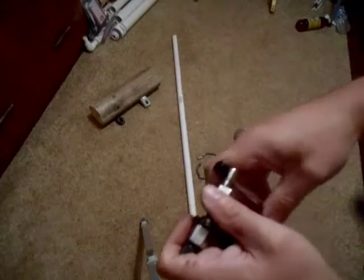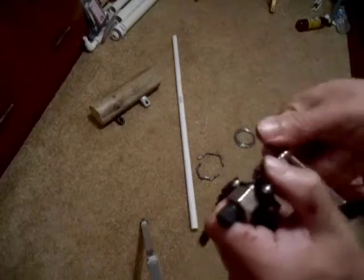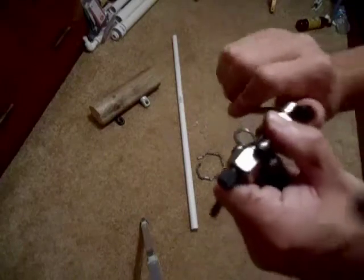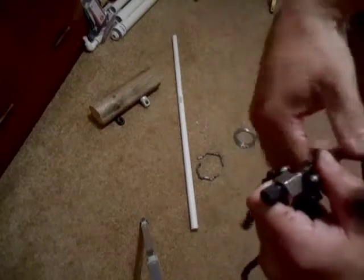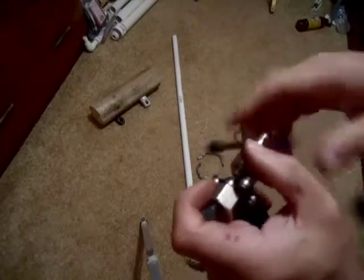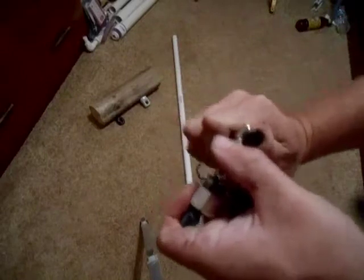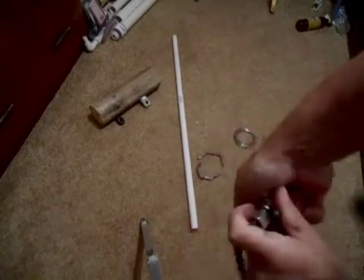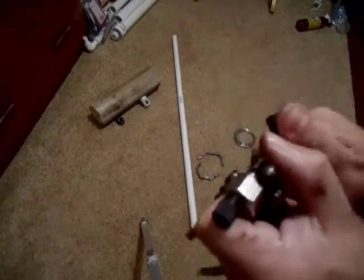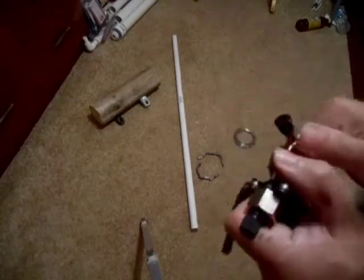This doesn't actually go all the way, so what I'm going to do is loosen this piece. Loosen this back a little bit. Not quite there yet — I've got to loosen it again, give it a loosen, and loosen it again. And there you go. I broke the chain.